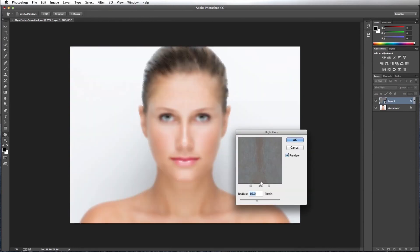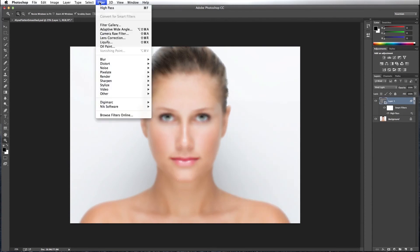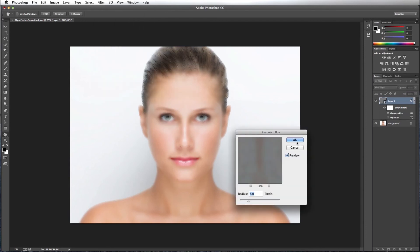I'm going to leave my radius at 16. I'm going to add another filter which is going to be a Gaussian Blur — so Filter > Blur > Gaussian Blur. I'll leave that at a radius of 4.